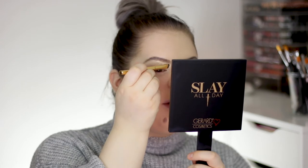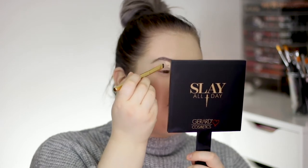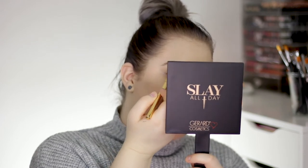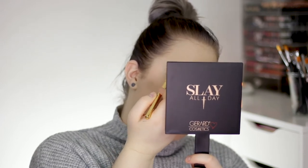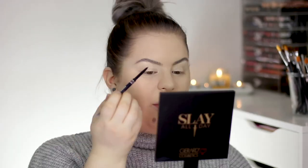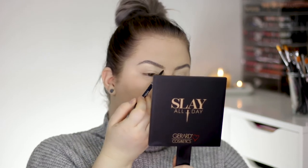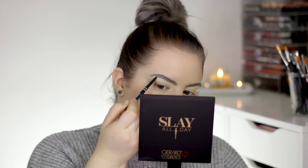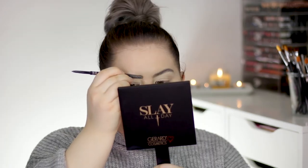Now I'm just gonna take a really sharp brush and a little bit of concealer. You can definitely go in with a brow pencil right away, but I feel like doing it like this fills in less of my brow which makes it look more natural. So I just keep it like this and then go in with my brow pencil, followed by a little bit of brow gel.